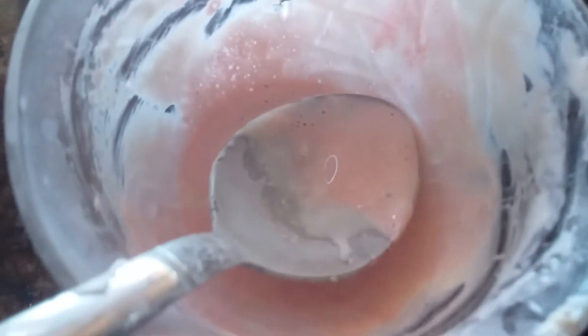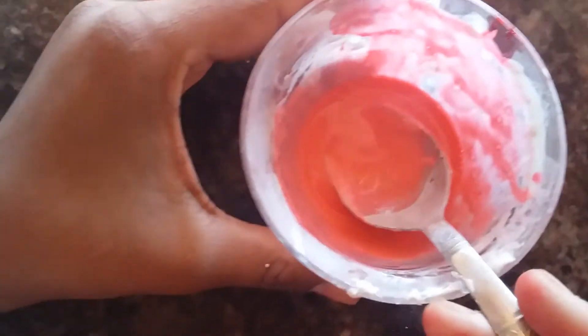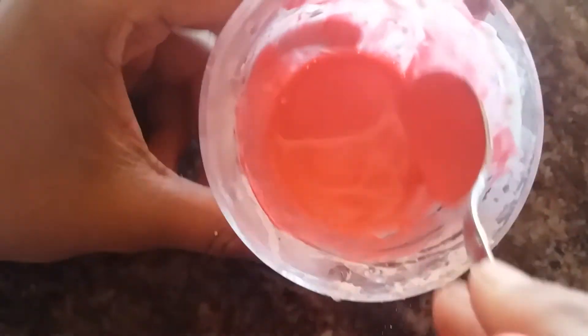If you want it more dark, add a little more red little by little. It's done. In the video it may appear orange but it is actually red. If it is too watery, add a bit more face powder and a bit more gum. I wanted it a bit watery so I didn't add any extra water or gum. Just mix it well.